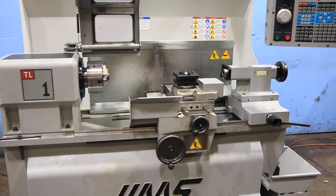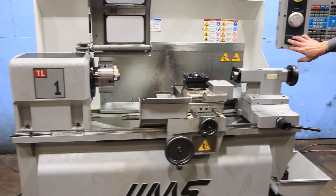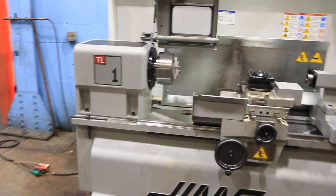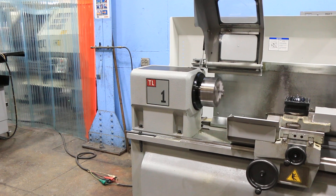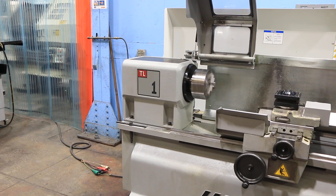He's indexing the turret, and indexing again. He's running the spindle. The spindle goes up to 2,000 RPM — that's currently at 500.